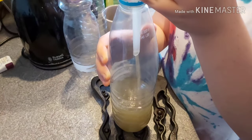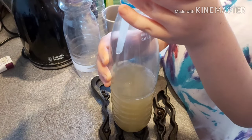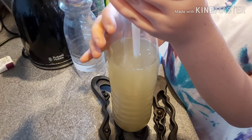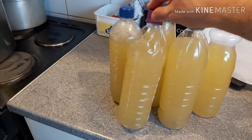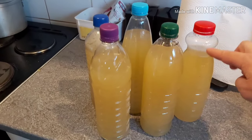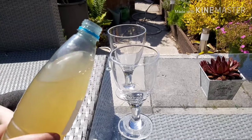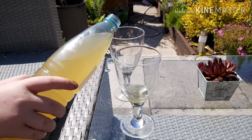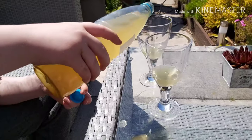Now into your sterilized bottles you can start pouring the cordial. Don't forget to sterilize the funnel too, and try not to put your fingers inside the bottle, the funnel, or the lids. The four litres of water I added has given me just under five litres of cordial. It'll keep for three to four weeks in the fridge, or if you freeze it — make sure you leave enough gap for expansion — it'll last for several months.